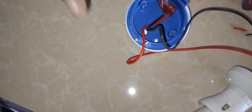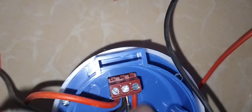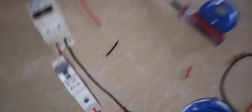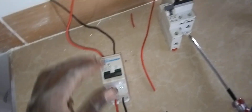We are complete. As you can see, the load neutral and the load wire have entered to this terminal written A. Now let us make sure it is on.